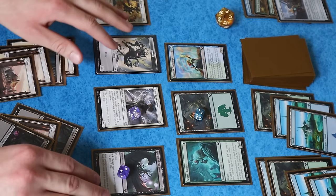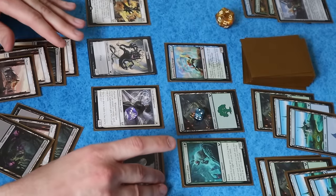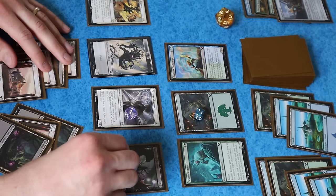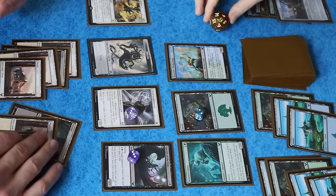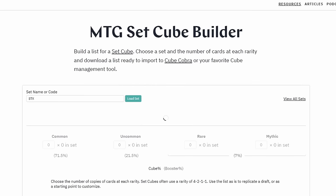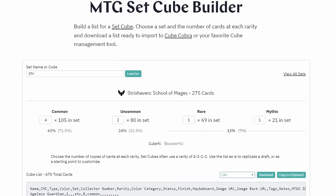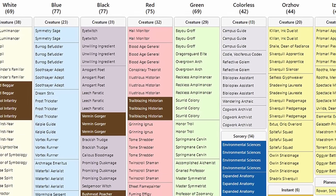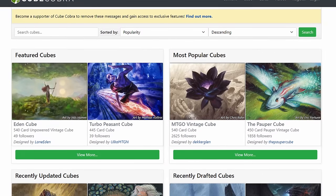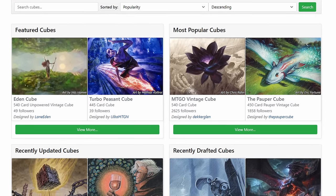So with the big picture goals in mind, let's move on to part two of this video — the specific card choices. Whether you build a set cube for Strixhaven or decide to do something else entirely, hopefully seeing my thought process here will help you with your own project. So first, I started by importing my list into CubeCobra using this fantastic tool from Lucky Paper, linked in the description below. Choose your set and your parameters, then import to CubeCobra or your spreadsheet to start tinkering. This allowed me to quickly get the rough outline that I would be working from. CubeCobra is the go-to resource for managing your cube list online, and it has a great community around it if you're looking for ideas, which I can't recommend enough.